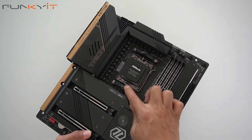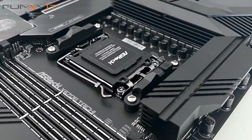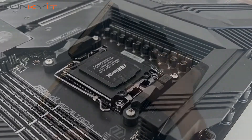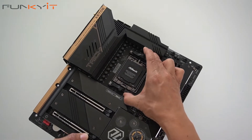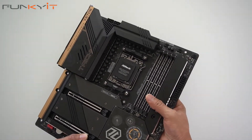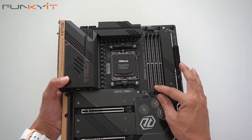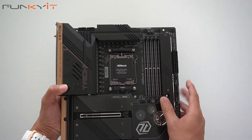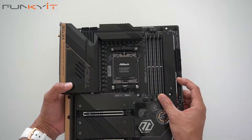Here we have the AM5 socket for your Ryzen 7000 series processors. Notice the mounting clips for your cooler — it's the same type as AM5, so you can use your existing cooler as well. Let's take a look at the DDR5 DIMM slots, supporting DDR5 RAM up to speeds of DDR5 6600 OC.